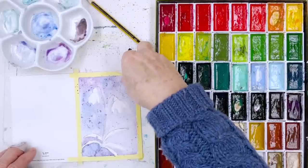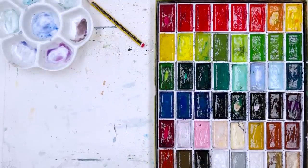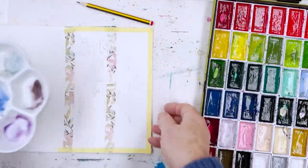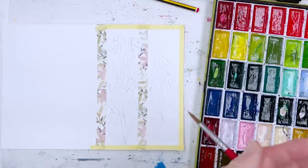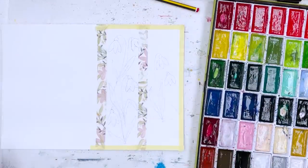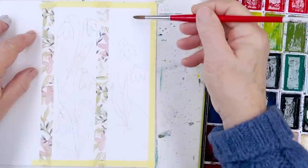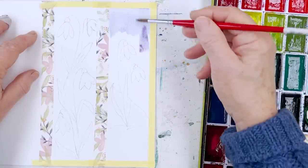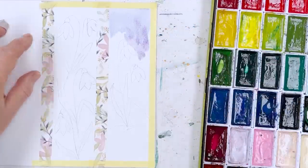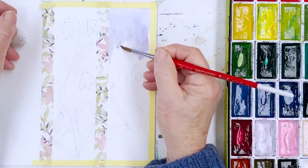Quite often you find the first one you do is either the best one you ever did or the worst, so we'll see. Now let's do the bookmarks. I've done the same thing here — masked out the area — and we're going to come in with some blue for the background. This one I'm not going to wet first; I'm just going to paint straight in with a mixture of lilac and blue at the top.